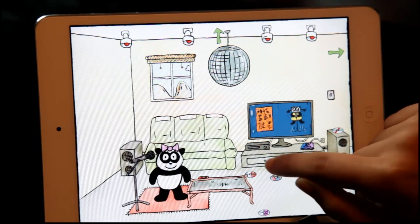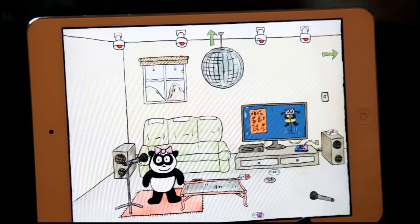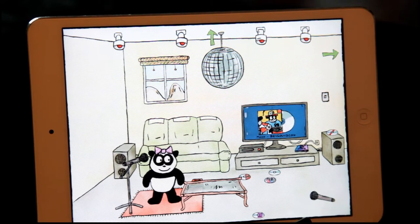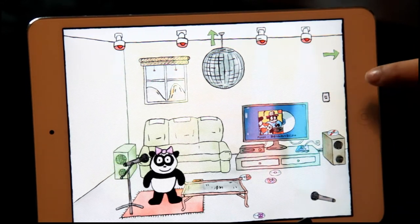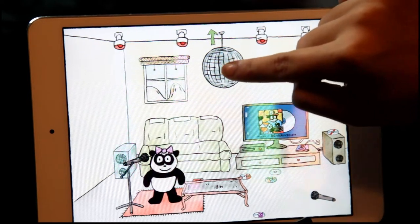All right, let's put some music on. I'm going to turn these lights on too. Cool disco lights.